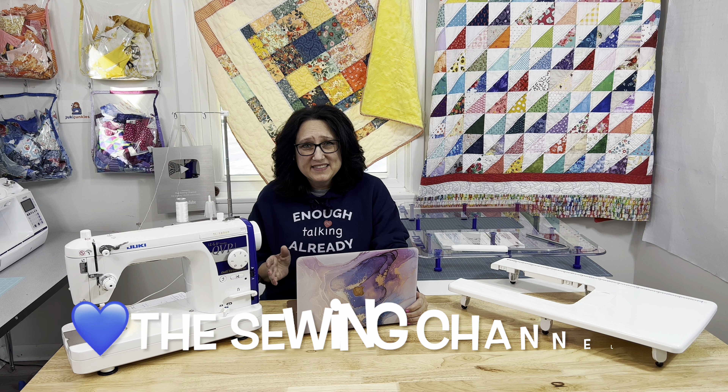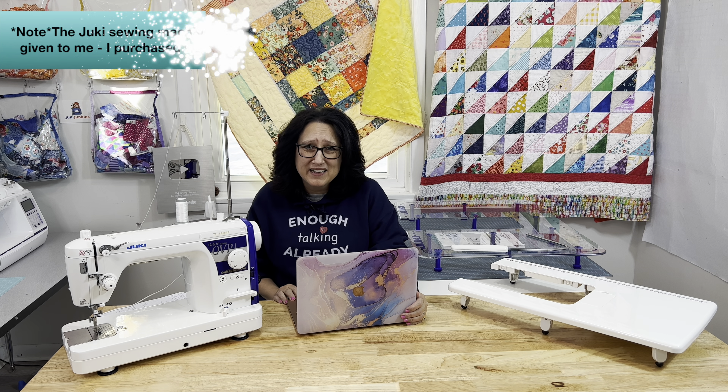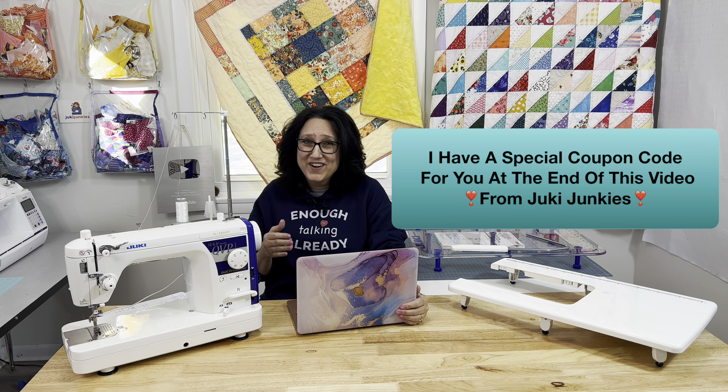Hi friends! Let's face it, it can be really hard to buy a sewing machine online. You search and search and you think you have the right one and you even go ahead and buy it and it just doesn't seem to work out. Let me give you just a few strategies that I used to buy my sewing machine online.